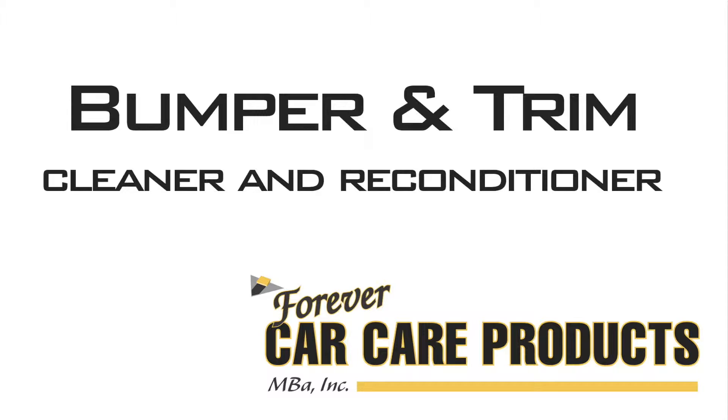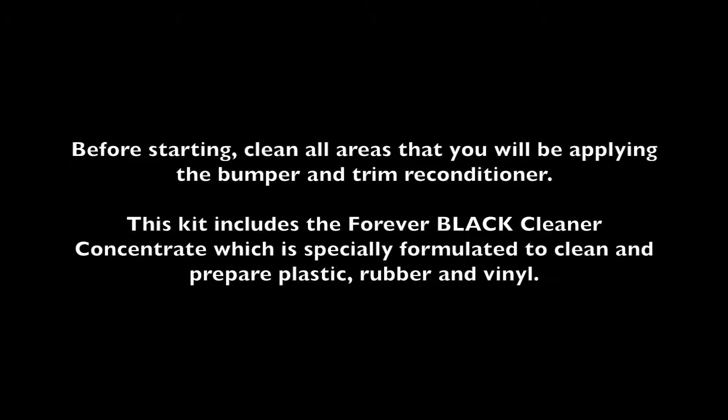This guide will show you how to use Forever Car Care products Bumper and Trim Cleaner and Reconditioner. Before starting, clean all areas that you'll be applying the Bumper and Trim Reconditioner. This kit includes the Forever Black Cleaner Concentrate, which is specially formulated to clean and prepare plastic, rubber, and vinyl.